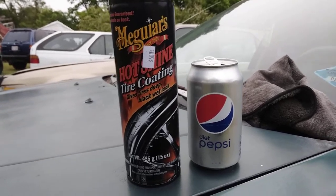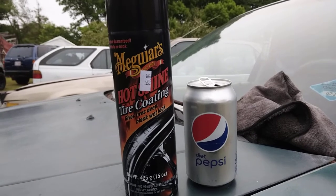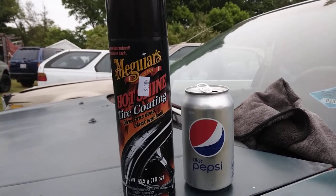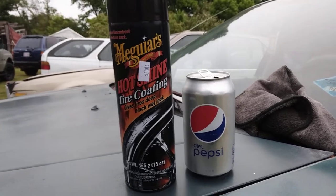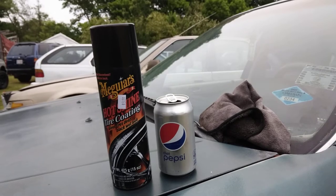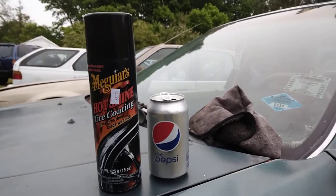Welcome to the channel. In this video, I'm gonna show you guys something. Is this the best product for black trim restoration? That's what it is, and it's only five dollars at Dollar Tree. Dollar Tree is picking up stuff like this now.